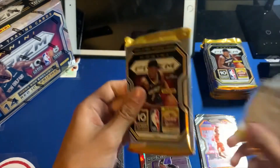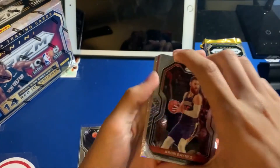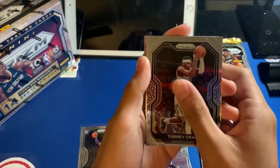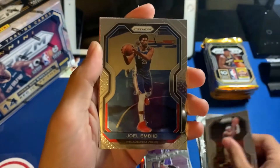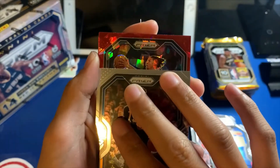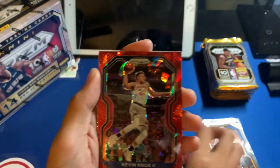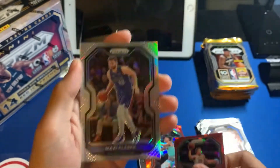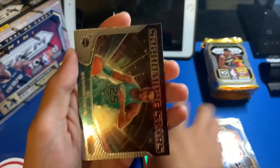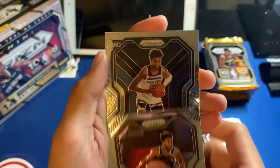We're looking for bigger and better than that first pack. We got two reds and a silver again. Tory Craig, Joel Embiid base, Mike Connelly. We do not have a red cracked ice rookie — got Brandon Clark's second-year card, another Kevin Knox third year, a silver Maxi Kleber, sophomore stars PJ Washington, Jabari Parker, and lastly a rookie Jaden McDaniels.